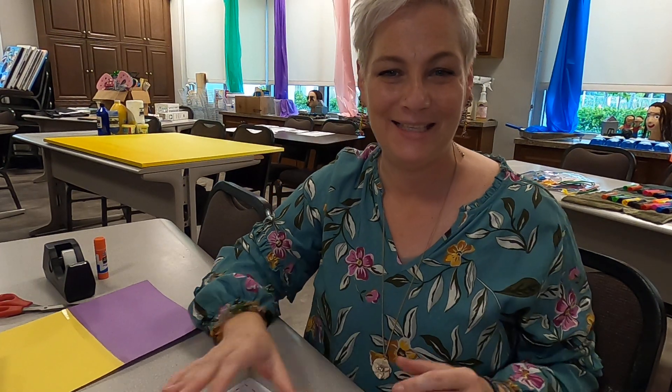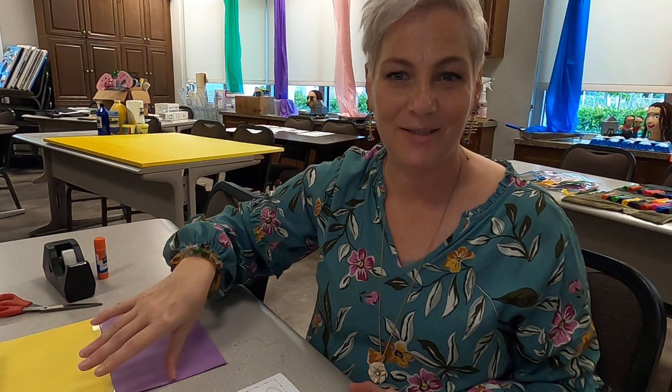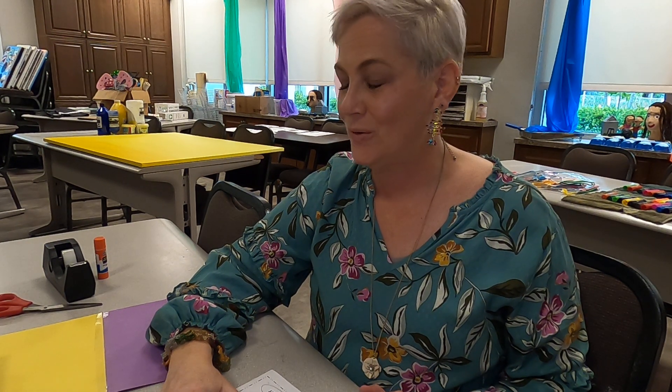Good morning. How's everybody today? I hope you guys are having a great day. We are going to learn about our project for this week.